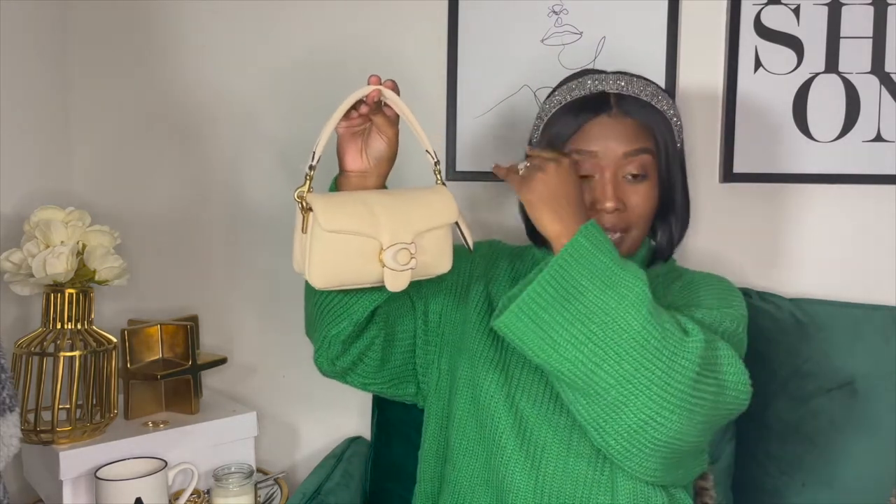Without further ado, let's get into the video. Today I'm going to be doing a "what's in my bag" review on the current bag I've just been carrying, which is the Pillow Coach Tabby in the size 18. I love this bag — it's cute, it's simple, it's fun. I love mini bags; that's my thing. They fit everything I need in them, it's just really cute and convenient.